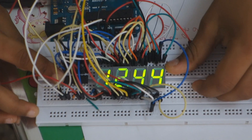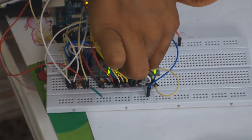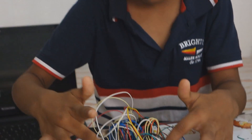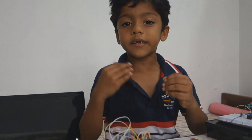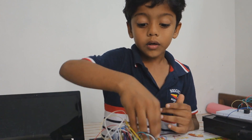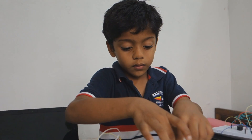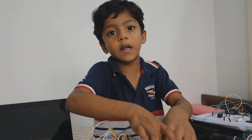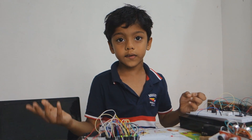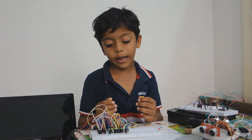In my previous project I explained how to use the 74LS47 — when we keep two displays like that we can control the display in 4 bits. But now it is not possible because it would require 16 pins, and the Arduino has only 13 ports, so the Arduino cannot handle it.